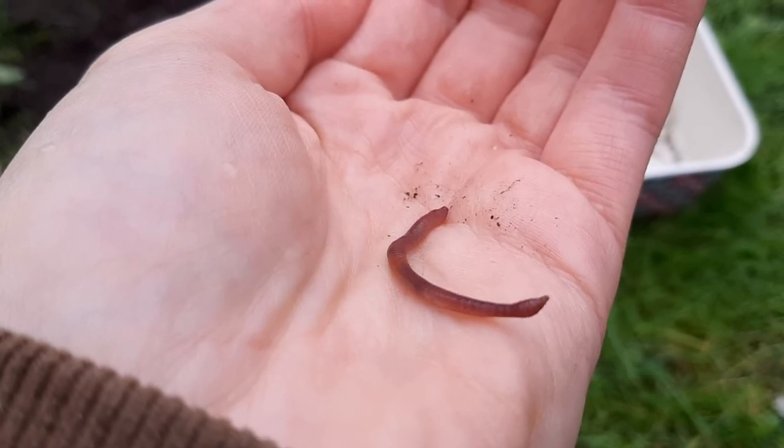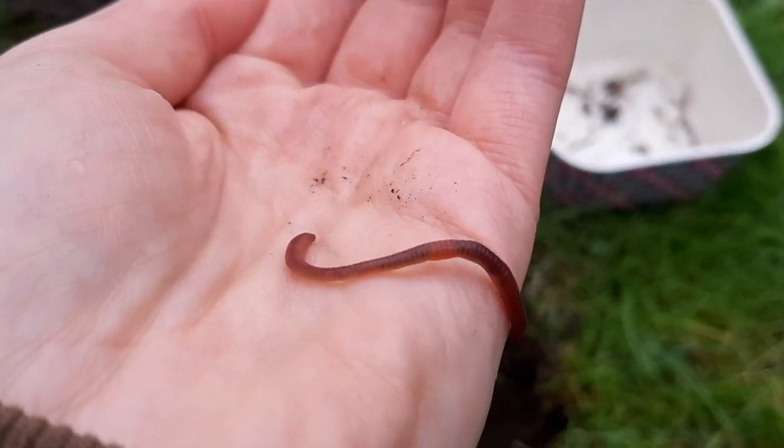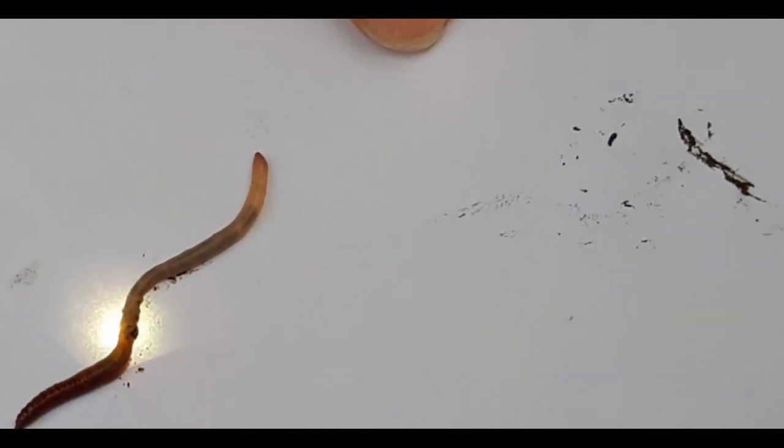The biggest worm in the UK that was ever found was 40 centimetres long. If you pop a worm on a piece of paper and shine a torch under it for a second, you can actually see the soil moving through the worm. Worms love to eat soil.